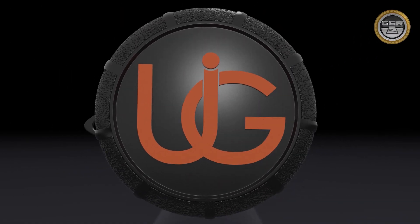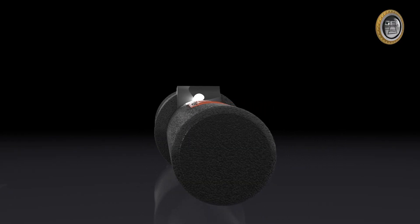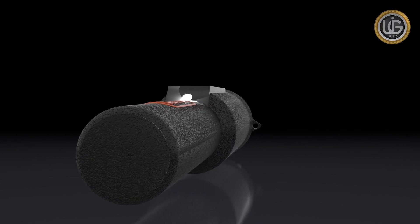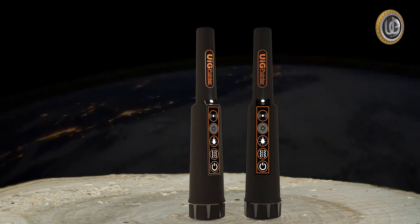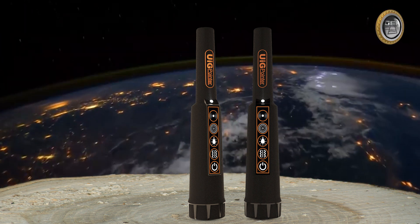The UIG pointer is one of the best German innovations with the European CE certification according to international manufacturing standards. It is lightweight and easy to use, and designed to be compatible to operate and function in all countries and regions.